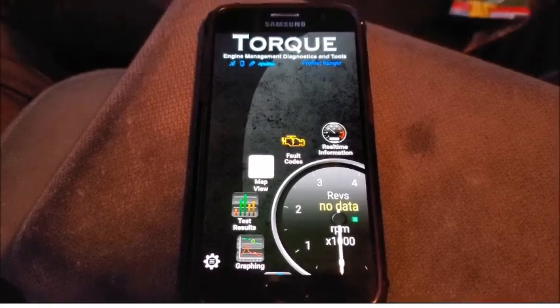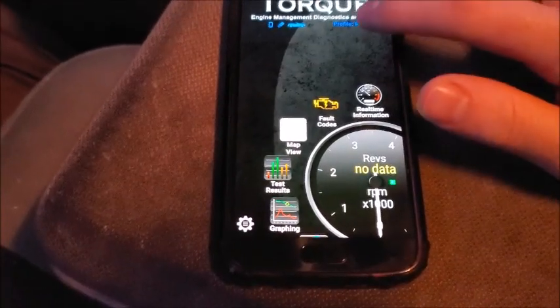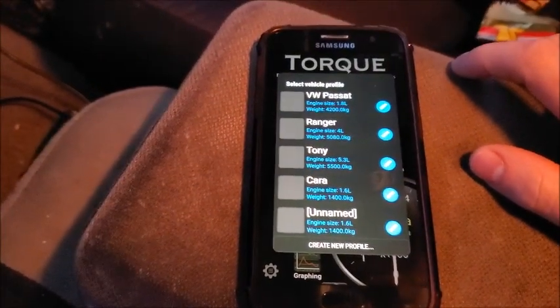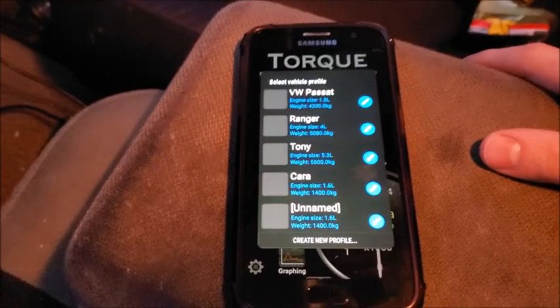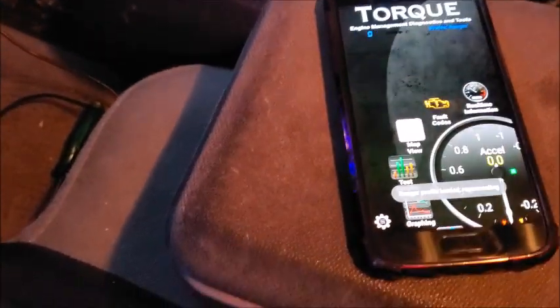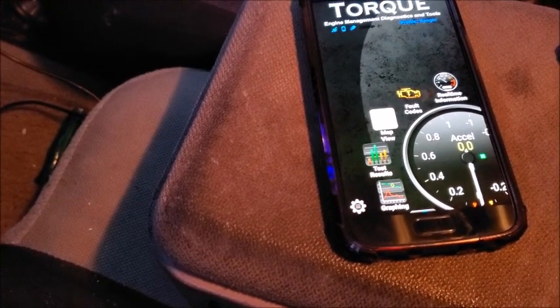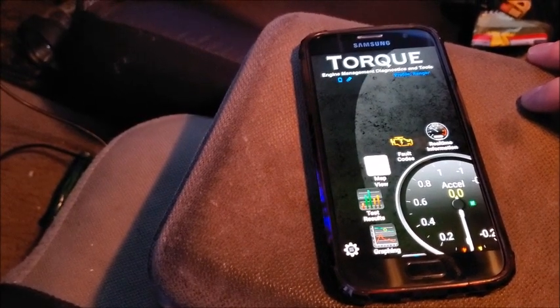Take your key and turn the vehicle to the on position — don't start it, just turn it to the on position. Next you want to open your Torque Pro app and click profile. For whatever vehicle you're using, you can actually input your own profile. I have a few vehicles here; I'm in my Ranger right now so I'll just click Ranger. It loads your profile, and now that we're connected let's go ahead and start the car.